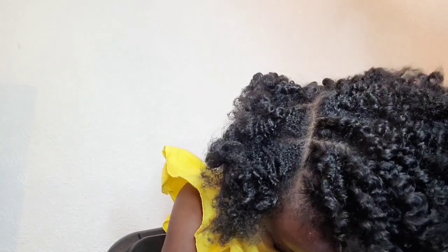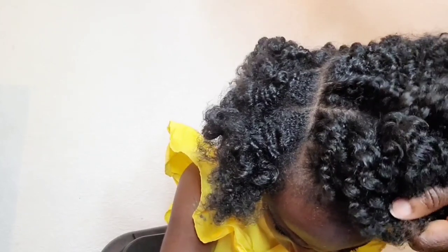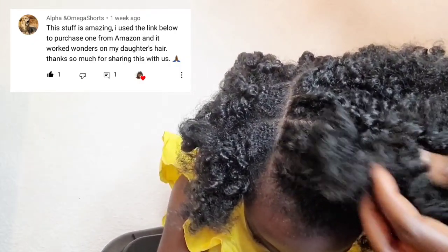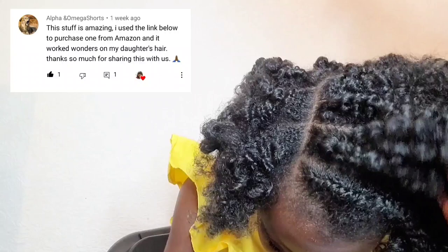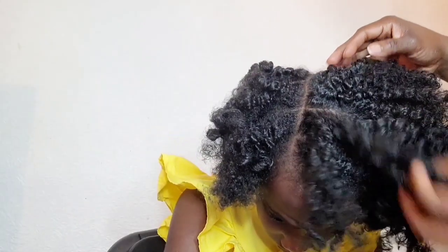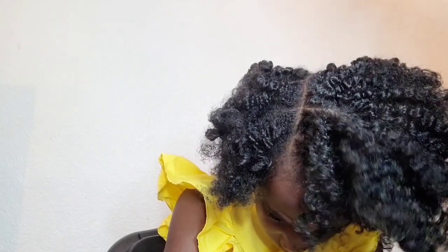Hey honeys, welcome back! Thank you so much for watching, and thank you to all those who tried the mbunu — thank you for all the feedback and questions. This video is an answer to one of those questions: can you leave the mbunu gel in after detangling? Yes, you can, because you actually need to leave it in to let it work on the hair.